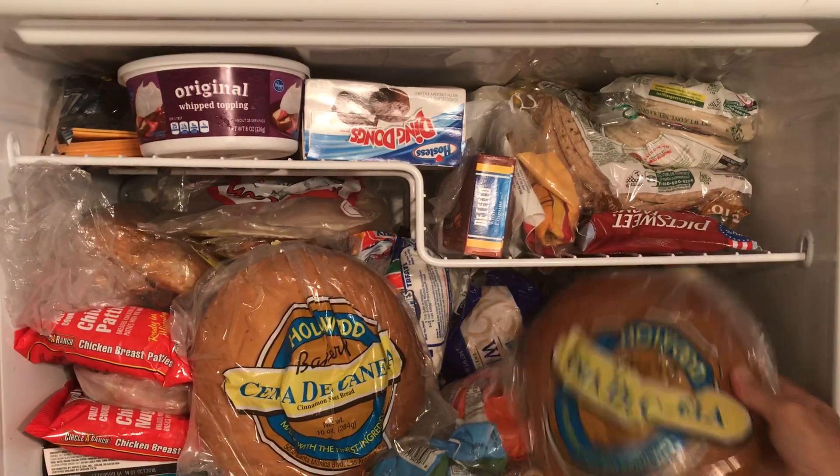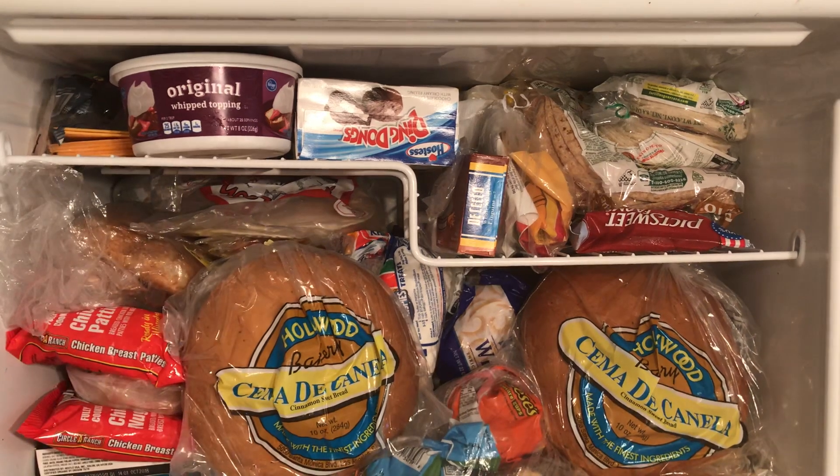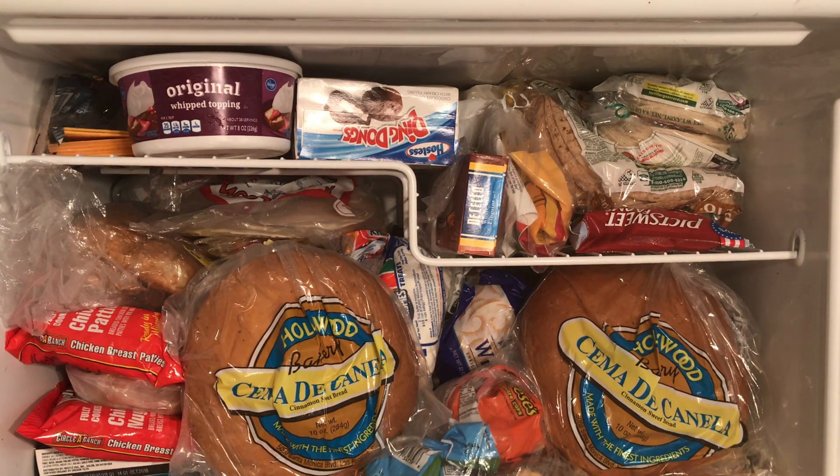I put all my good food in the back. Here are the cookies I baked last night. That's how I packed my freezer, and there you go.